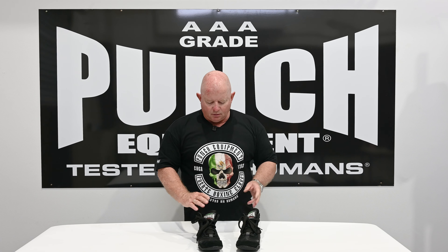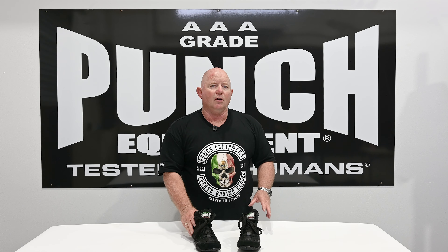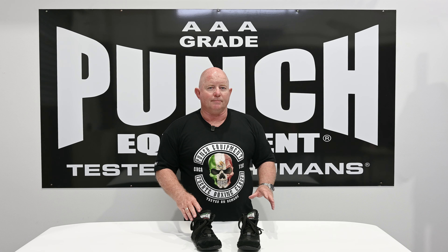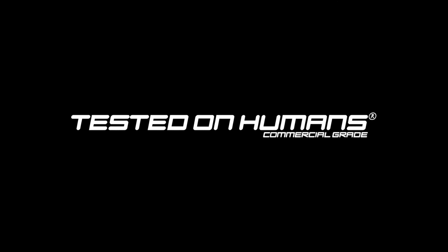That's the Matador boxing boot from the Mexican Fuerte range by Punch Equipment — available now in lots of sizes. Currently just the one color, but we're looking at other colors in the future. See how you go with this entry-level, really lightweight boxing boot from punchequipment.com.